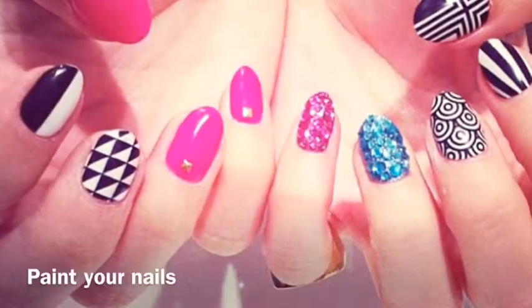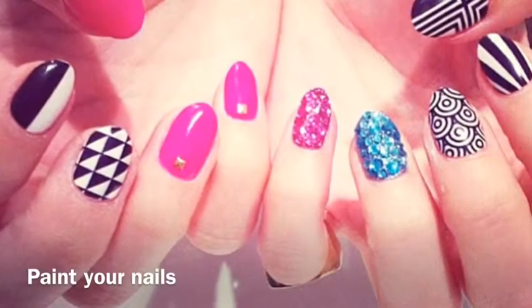Cepíllense los dientes. Píntense las uñas.